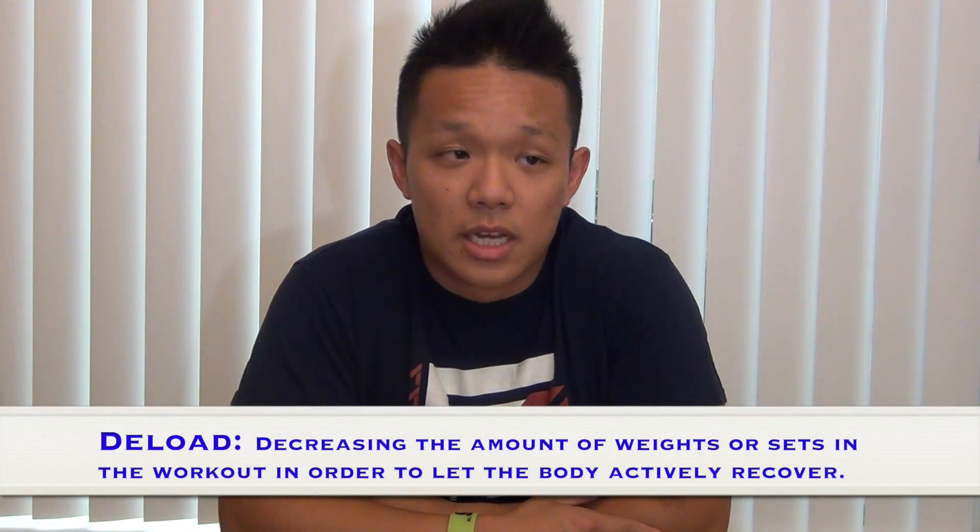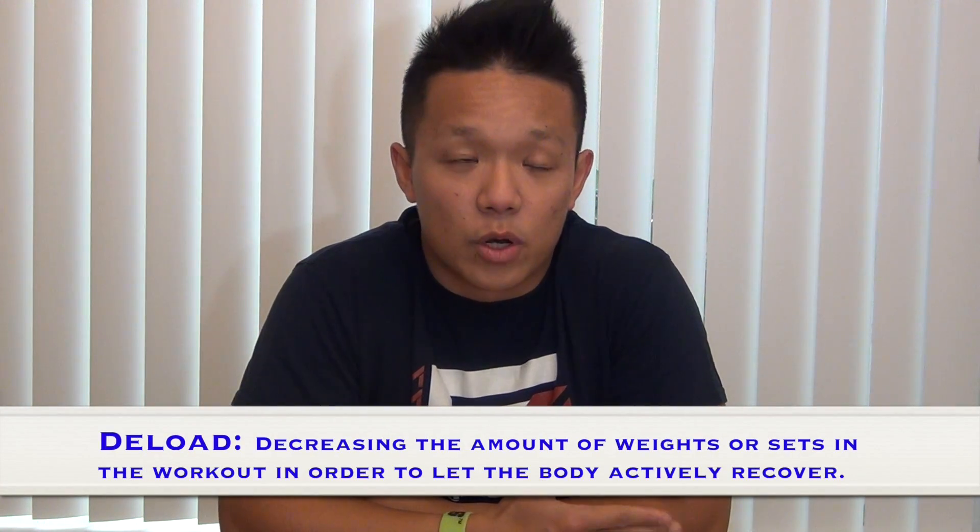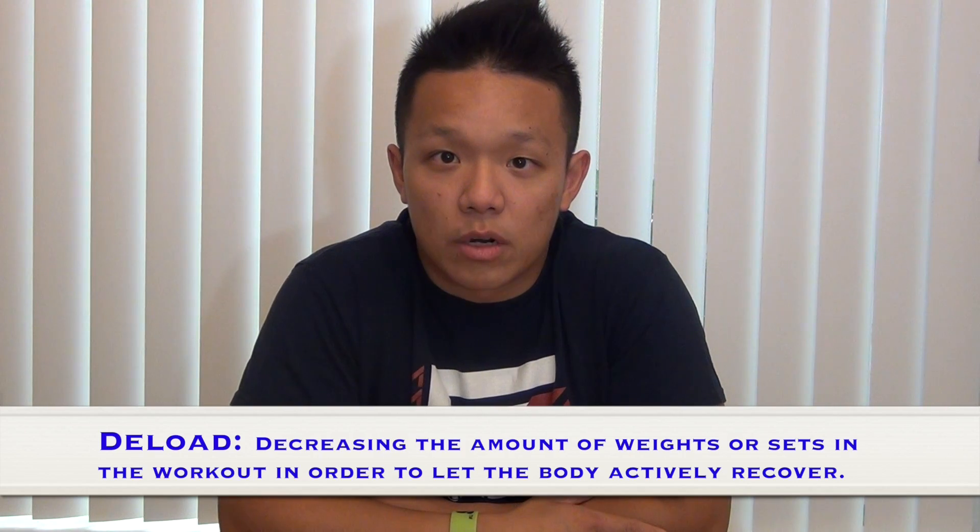In this video I just want to talk about the importance of deloading. For those who aren't familiar, a deload is basically when you take a week or two of recovery. Some take this as active recovery, some just take time off the gym. In my opinion, I like to do active recovery, which is essentially deloading.